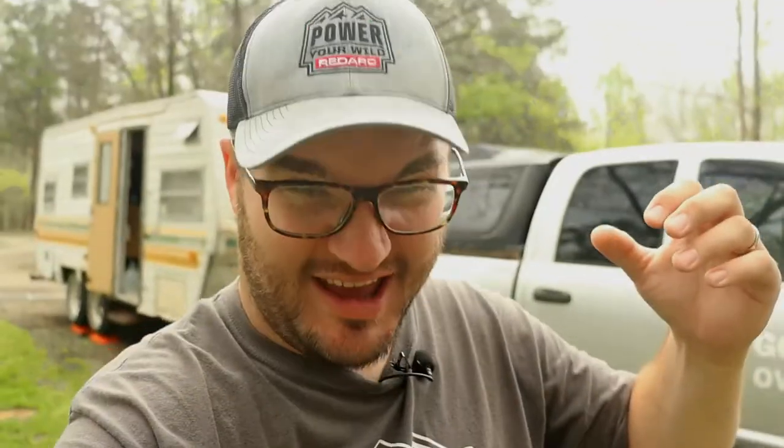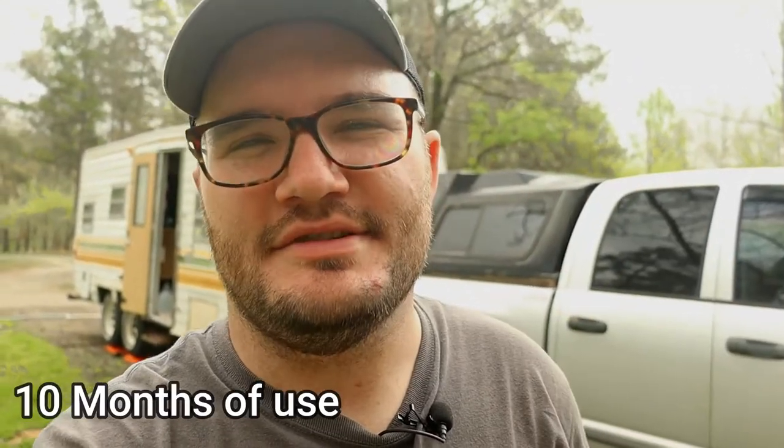Now guys, I am wearing a Redarc shirt and hat but we're not sponsored. I just really like them, so I thought I would take this video and explain to you how my brakes are doing after about 10 months of use.